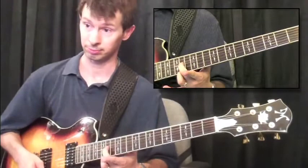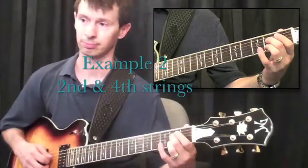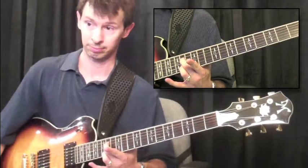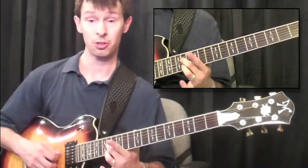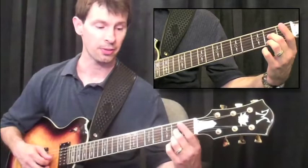And here's the second example on the fourth and second strings. As you'll notice, there's always going to be an inline pattern — such as this, two and three right above each other — and then you also have an offset pattern, which is what I like to call it. The very first ones here are inline, and then these are offset.